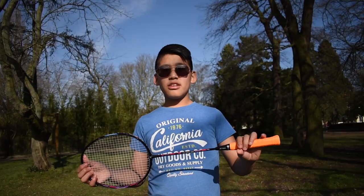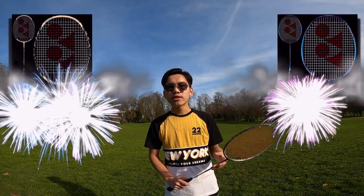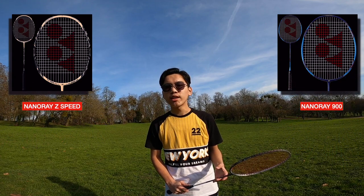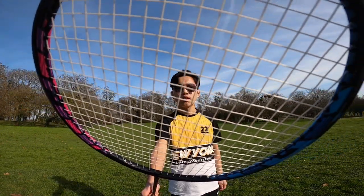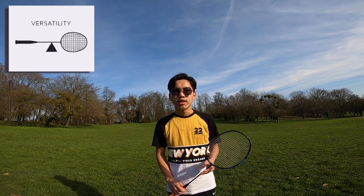The second type is the head-light racket. Head-light racket means the maximum weight is in the handle. Front players in doubles have to play so much net, so they need great control as well as fast reaction to hit the shuttle. The advantage of this racket is that it gives fast reaction at the net, good control, and good swing. Examples include the Nanoray Jetspeed and Nanoray 900.